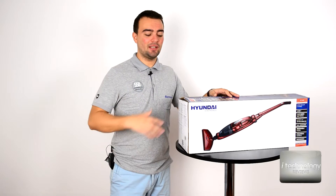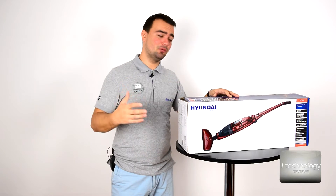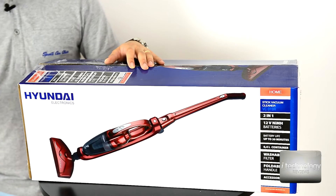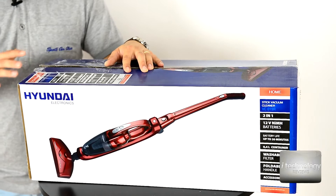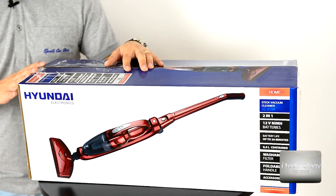I searched over the internet and I couldn't find a review for this vacuum cleaner. I have to tell you, Hyundai did a great job with this vacuum cleaner. I was a little bit suspicious and I didn't want to buy this brand, but now that I bought it I have to tell you I'm impressed with the quality.